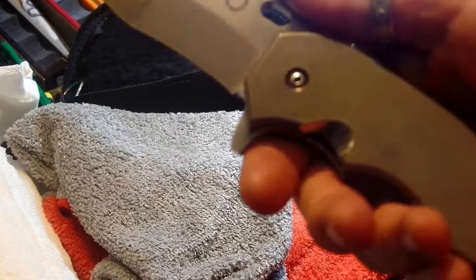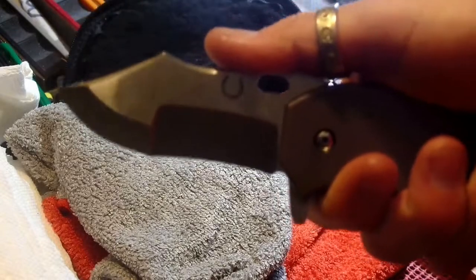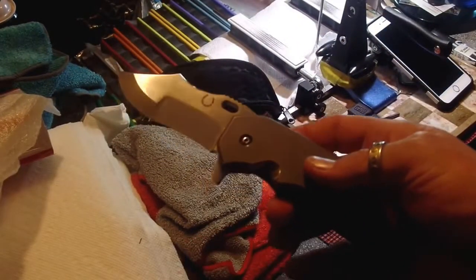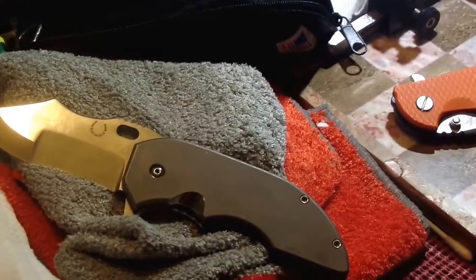Jim Skelton was talking about this on one of his videos — he had a point about it not being such a huge knife and yet it still feels like it is. That blade kicks out so awesome. Early lock-up on this one — I'd say about 35%. Let me lay it down here so you guys can look at it and see what you think.